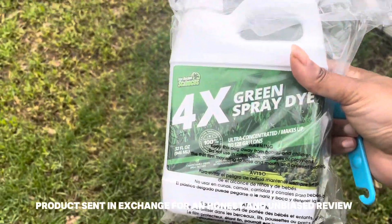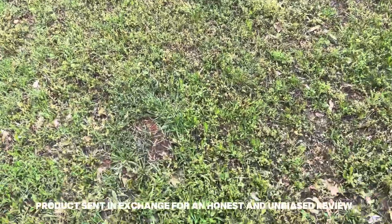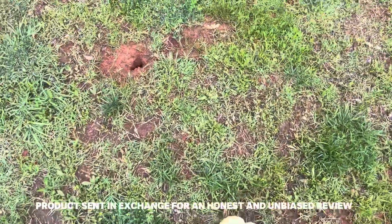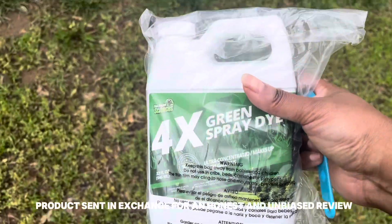Okay friends, I've been spending a lot of time in my yard, the front and the back this summer, and we just need to get it together. My yard has a lot of bold spots and a lot of yellow grass just due to the temperatures.